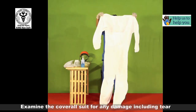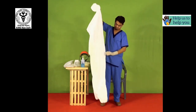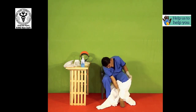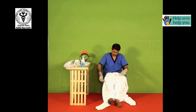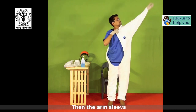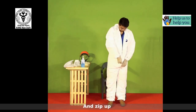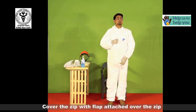Examine the coverall suit for any damage including tears. Start by wearing the leg sleeves, then the arm sleeves, and zip up. Cover the zip with the flap attached over the zip.